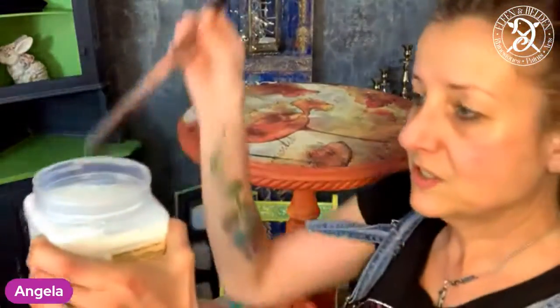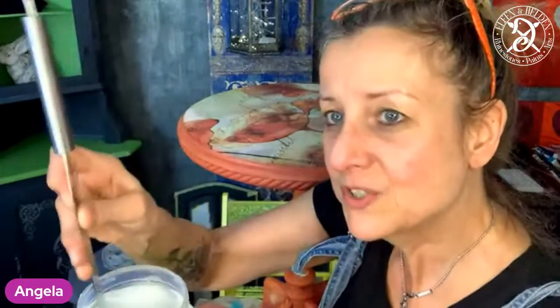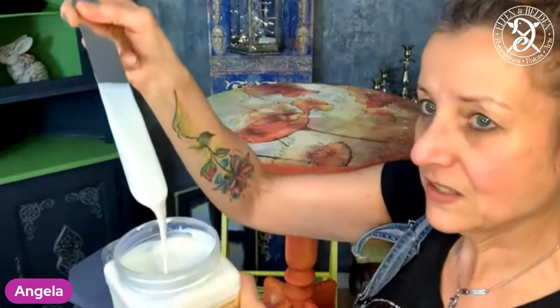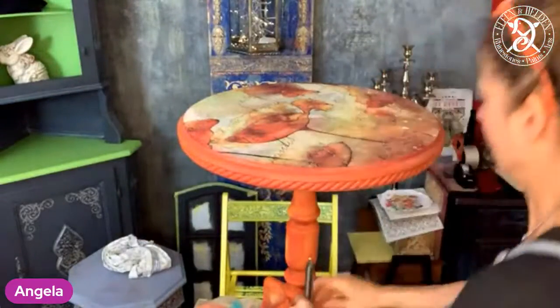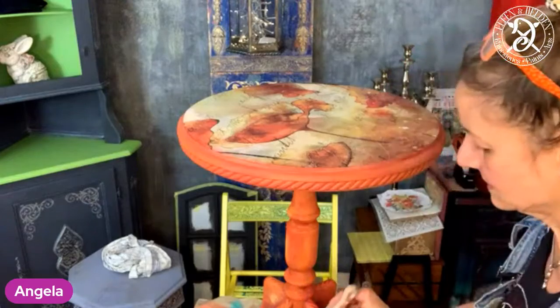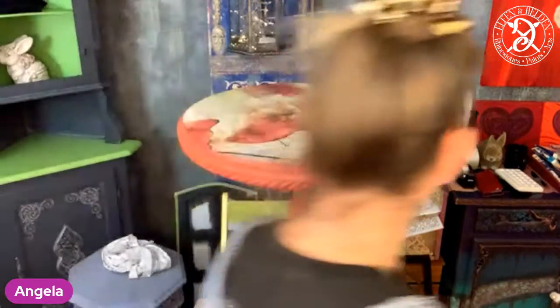When you use it, just mix it up nicely before you apply it. So there we go — mix it up nicely. It looks milky but it dries clear. I'm going to do that pretty quickly. I have it mixed up — it's got like a jelly consistency and it's very, very easy to use.